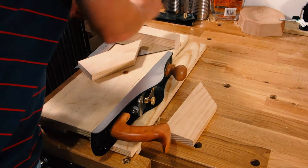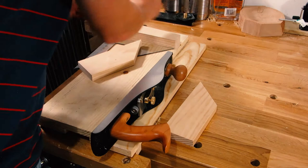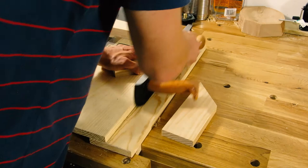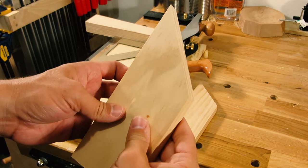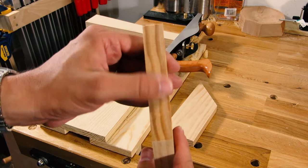So I'm going to get out the shooting board and take a couple of test cuts and show you what it looks like. Alright, so I've got my shooting board here. I'm just going to set it up for a quick and dirty 45 here. That edge is fantastic.